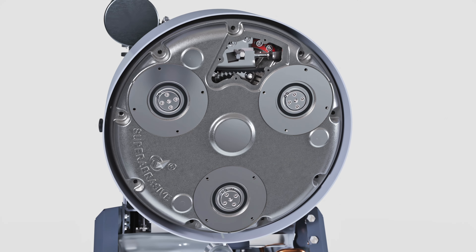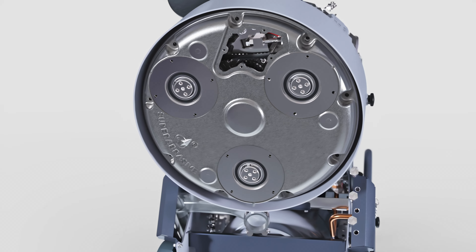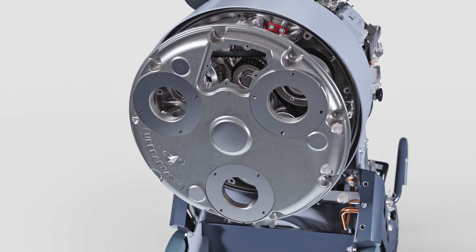To separate the two halves of the grinding head, insert three M12 by 30 or longer bolts in the locations shown and slowly and evenly thread them in place. These bolts can be found on the side of the machine. Set the bottom cover aside and remove the M12 bolts.